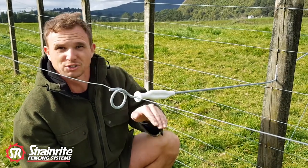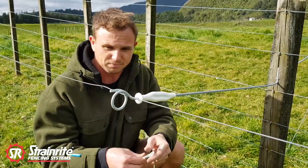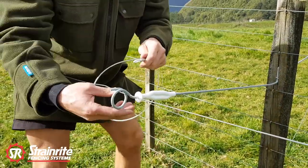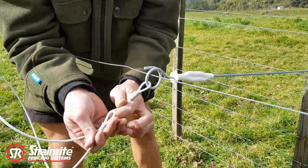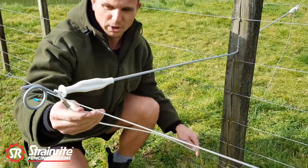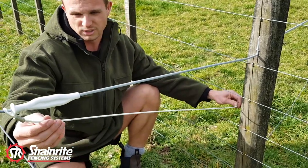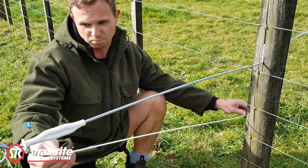In this situation our fence line runs through a valley, so our wire wants to lift the outrigger up. To control this, with the wire in place, we'll run our bako wire eyelet through down below this time, because we want to pull the post down. I'm going to bring it roughly 300mm below the top of the post and put a bit of tension on it to get it pulled down to its level again.